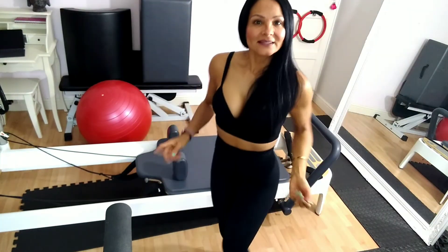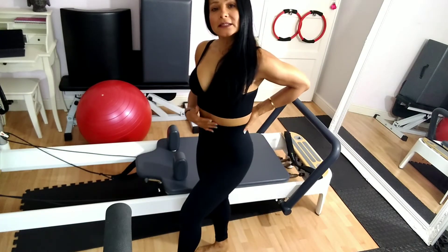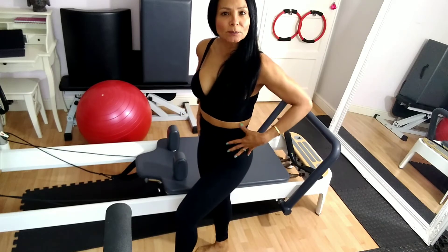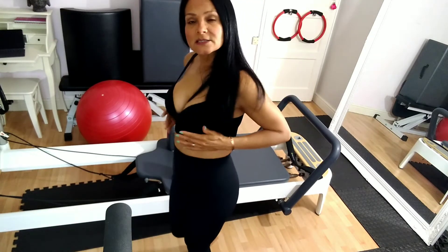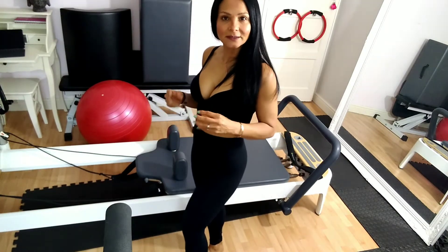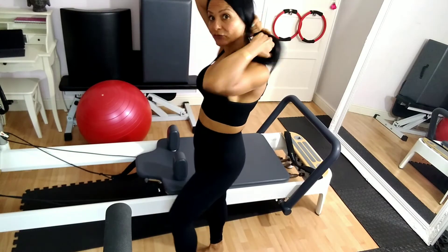I tried it on and it adjusts to the body a lot — it compresses the stomach quite a lot. I like the bra, and it's quite okay for activities that are not high impact, because it's not a big compression style of bra.